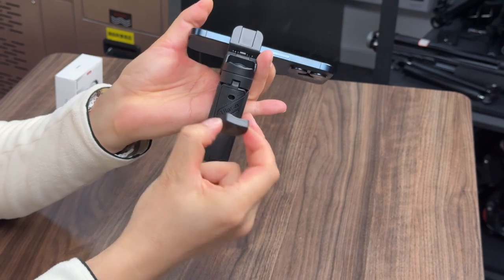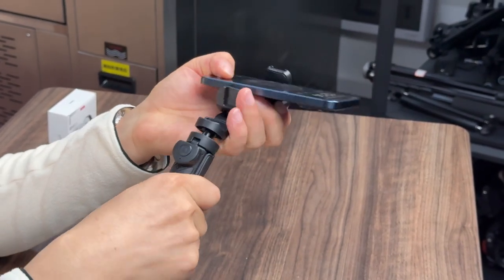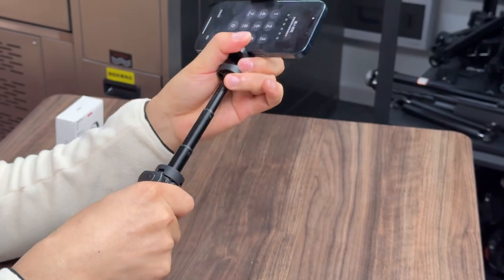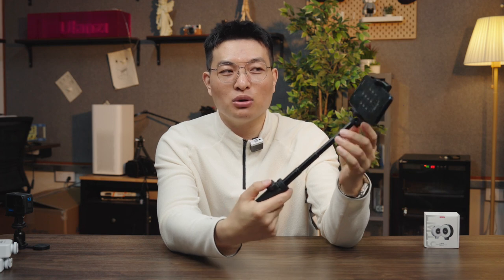You can fold it over and detach the Bluetooth. There is a Bluetooth here that can be detached. After detaching it, you can put it on your leg. There is a fixed place here where you can directly insert it and put it on your leg. After stretching, it becomes a Bluetooth selfie stick. You can hold it in your hand and control your phone here.